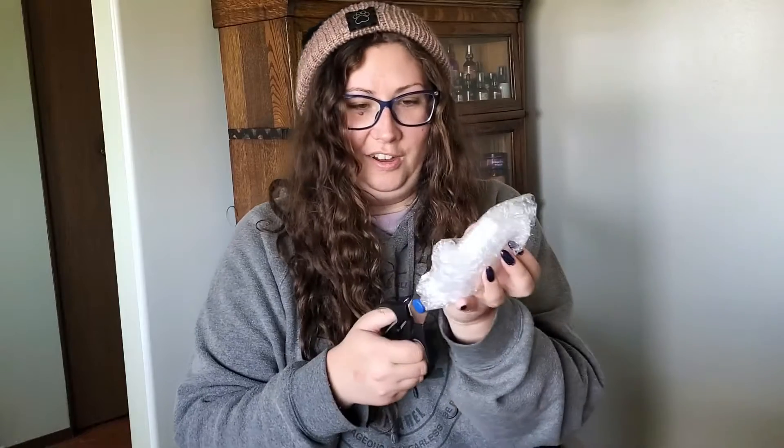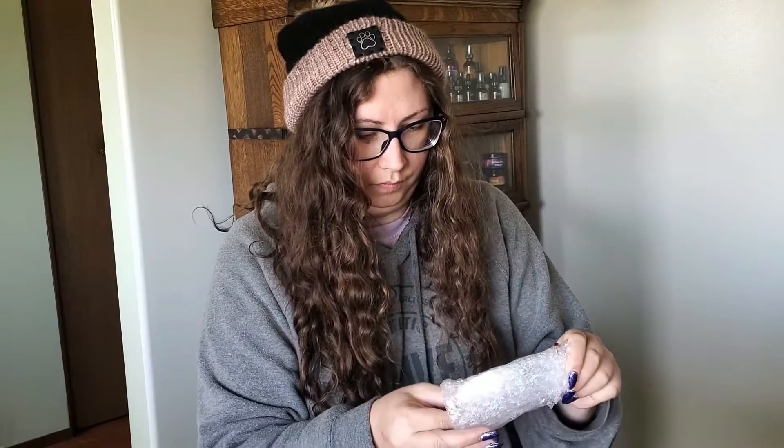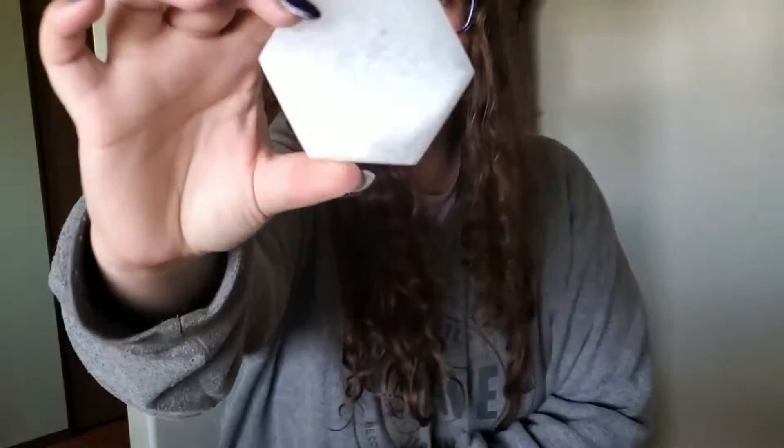Now the second item — I can see the shape of it. It's a hexagon: one, two, three, four, five, six. It's a hexagon something — I don't know yet. Let's get in there. Oh, it's a little hexagon selenite plate! That's really pretty. Oh, it's so veiny — I don't know if you can see but it is quite veiny. Oh, it's so beautiful. I'm assuming this is like a charging plate — when you need to charge something on it, you just put it on like so.